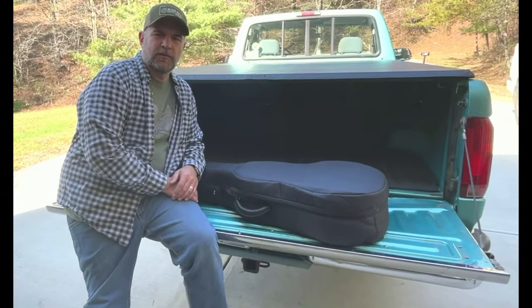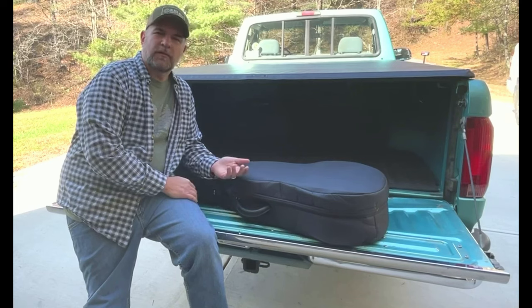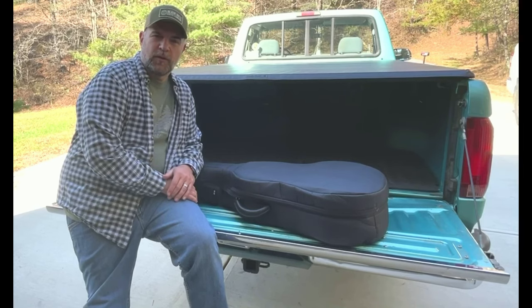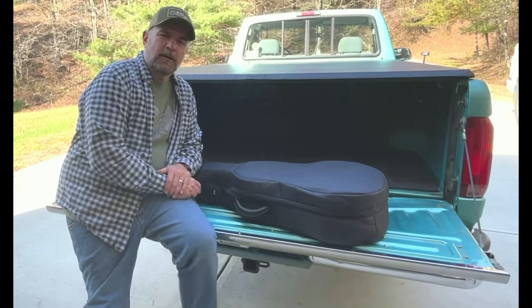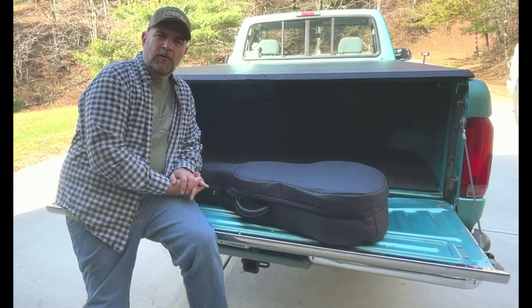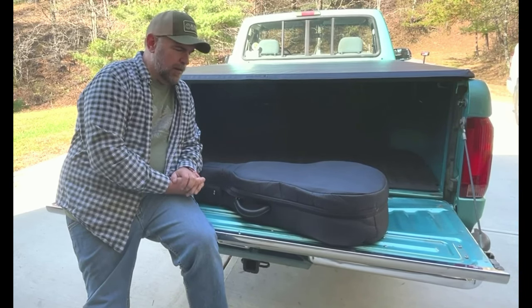What I have here is a Collings traditional case. If you're watching this, you must be interested in them. They don't make them new anymore, so they're all just available on the secondary market — the used market. I'll talk about it a little bit: if you've never seen one up close and you're wondering if it's worth the money, or if you've run across one used somewhere, we'll talk about it.